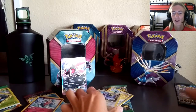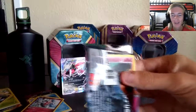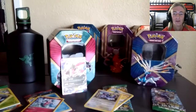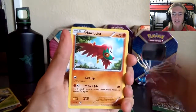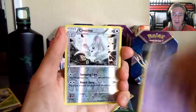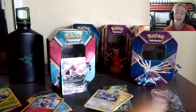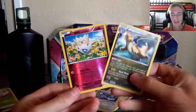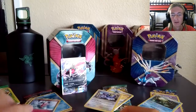Yveltal, you can't be doing this to me — this is worse than the Xerneas tin, we haven't even gotten a holo. The packaging's not even cooperating anymore. Yveltal, just give me a holo — tie the score with Xerneas. I'm not even asking for a full art or a super rare, just give me a holo. Right now you're worse than Xerneas. We're getting all doubles so it doesn't even matter. Recap: from Roaring Skies, Dragonite and Togepi; from Breakthrough, Mr. Mime and Vivillon.